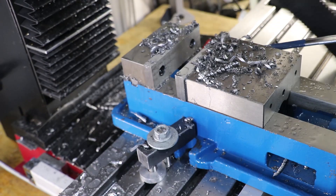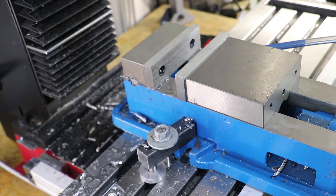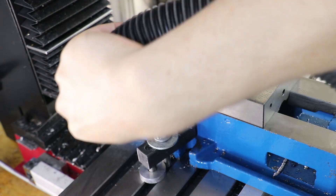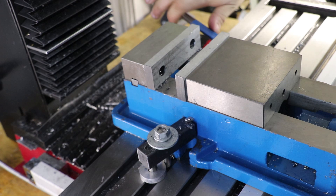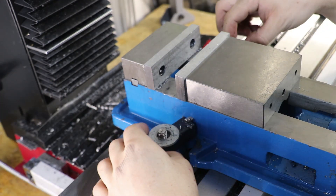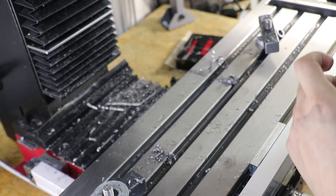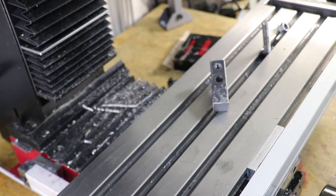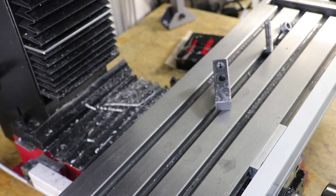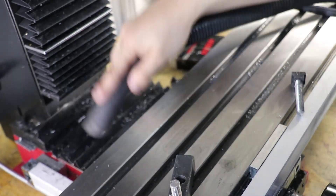With that done I'll clean up the vise and remove it. I'm currently using some toe clamps to hold the vise in place so the coolant can better drain into the T-slots. I actually prefer this compared to the flanges — when I tighten the bolts on the flange it moves the vise very slightly and throws it out of alignment. With the toe clamps, tightening doesn't move it at all, so setting up the vise is a lot quicker.